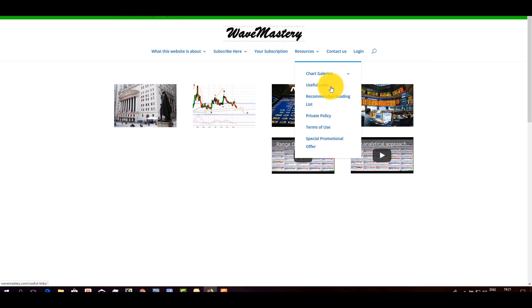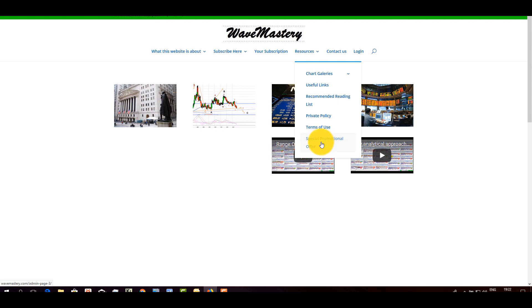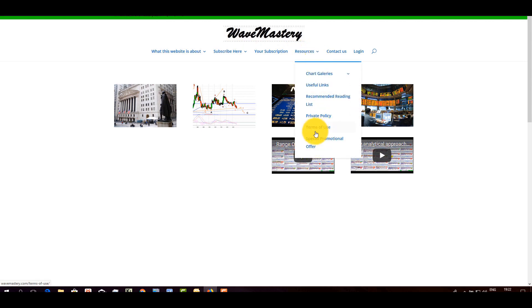You can run through the chart galleries. Under 'Useful links' there are a few things I had in mind — not really a full list. There is also a recommended reading list, which is very interesting if you are into reading more about the markets; I mention some very interesting books I read in the last ten years. Privacy policy and terms of use are standard stuff — I do not get into the business of checking, selling, or merchandising your data. Under 'Special promotional offer' you will find the same link as under 'Subscribe here'.